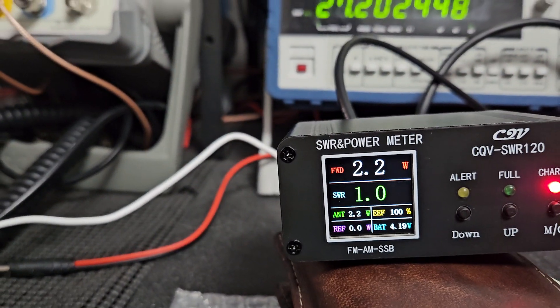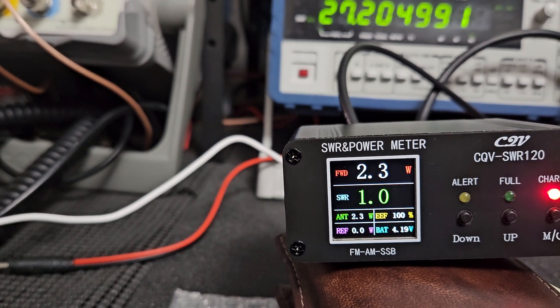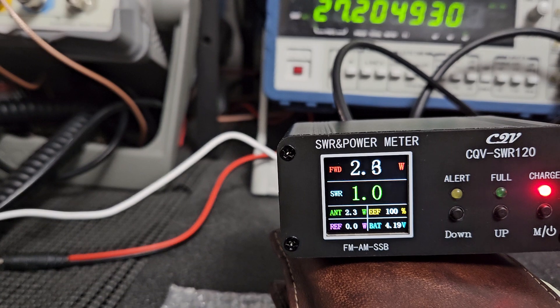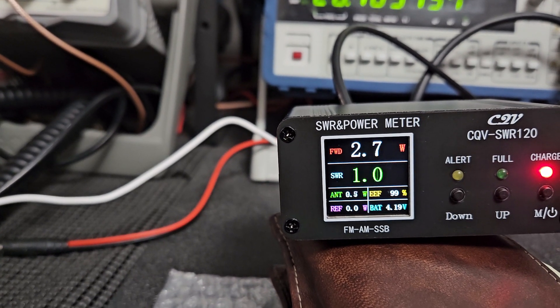It's showing SWR 1, which is very accurate — this is about 2-point-something here on the LP100. Does this measure peak power? One two three, check check check — let's see.